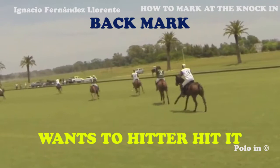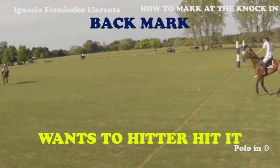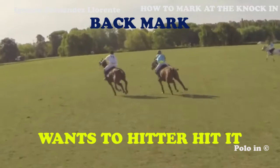Here the white player hits the ball with a close marking from the light blue player, influencing the direction of his knock-in. It's ideal that the white player hits the ball as soon as possible, especially if he's better than the light blue player. Here the light blue player gets very close to the white player trying to mark him — he provokes him, and as the white player is a much better player, he escapes on the left-hand side. This is now a big problem for the light blue players.